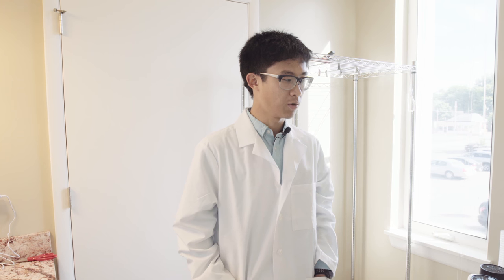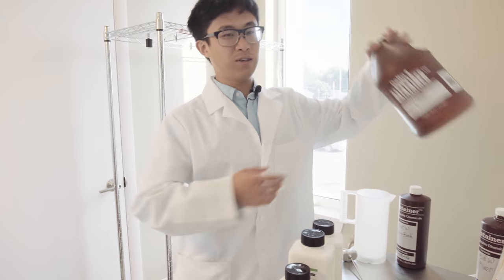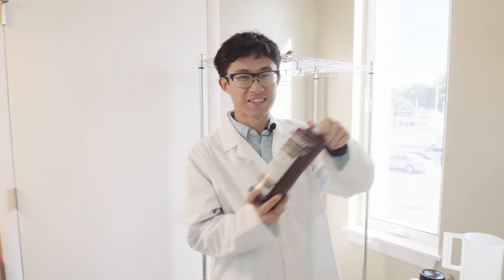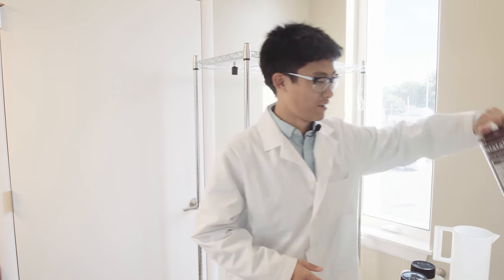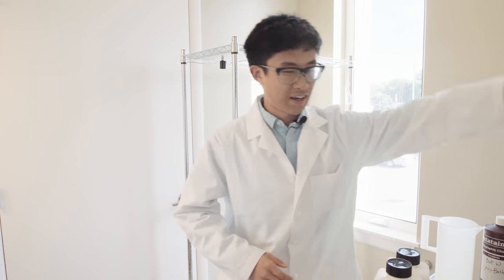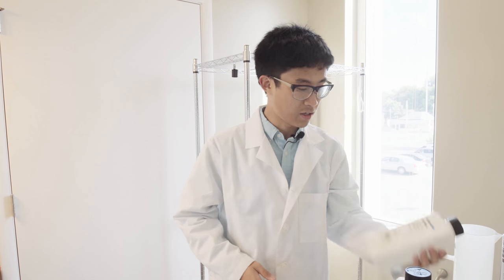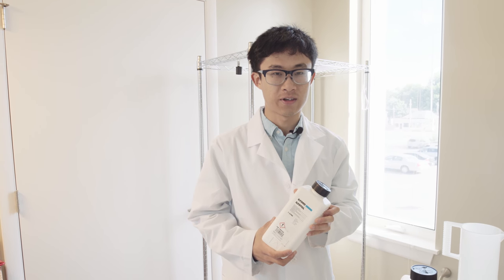First and foremost, the most important one is the developer. Next is the stop bath. Then the fixer. And you probably need the wetting agent after everything is done. I have to point out that most of the chemicals don't come premixed or as stock — so you have to mix your chemicals.